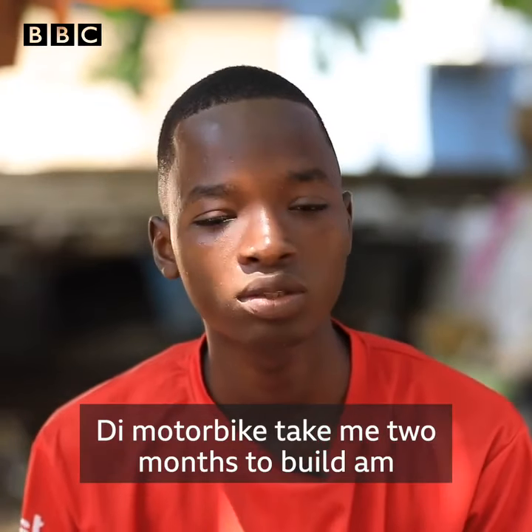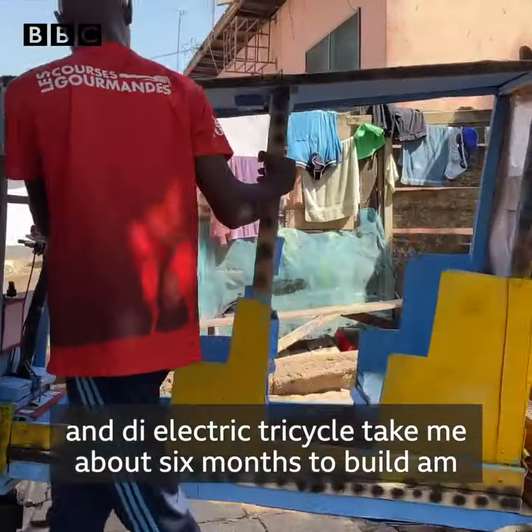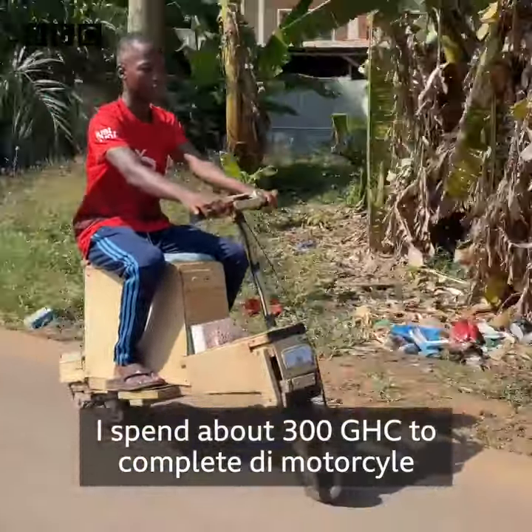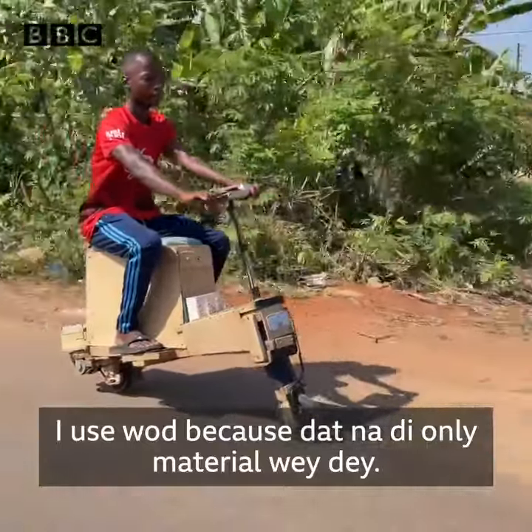The motorbike took me about 2 months to build it, and the electric tricycle also took me about 6 months to build. I spent about 300 ganas to complete the motorcycle. I used wood because that was the available material.